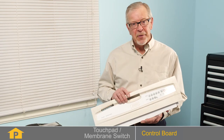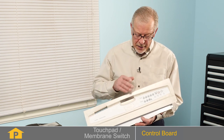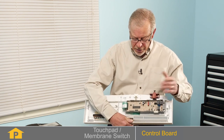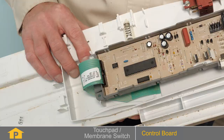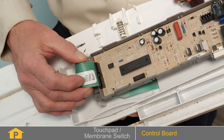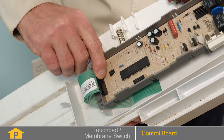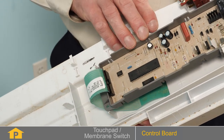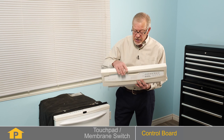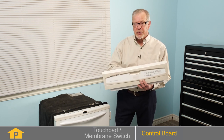The second most common reason why the push buttons on your dishwasher don't function properly could be the control board. The touchpad sends a signal to the control board to perform the various functions of the dishwashing cycles. The touchpad is connected to the control board with a ribbon type cable, and there could be a problem with the connection of that cable to the board, which is actually part of the control board itself. If you've tested the membrane switch and it appears to work properly, your next step would be the control board.